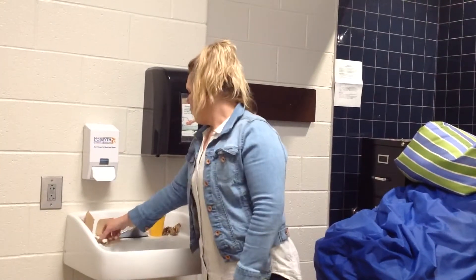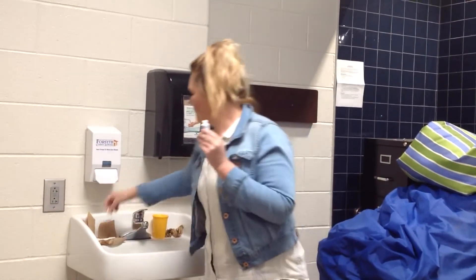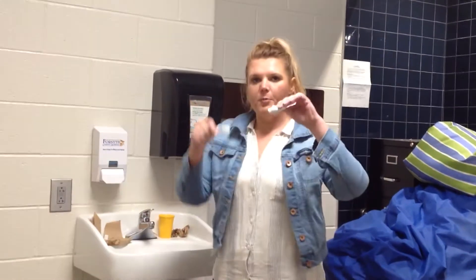Now we're going to practice brushing our teeth. When we brush our teeth we need a toothbrush and toothpaste. First we're going to take the lid off of our toothpaste. We're going to put toothpaste on our toothbrush.